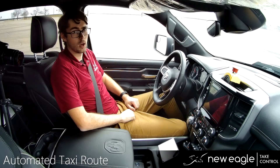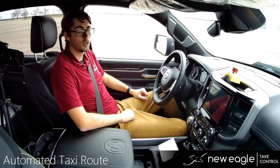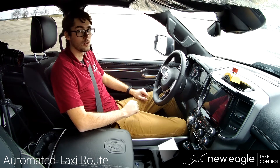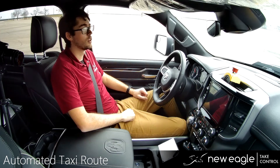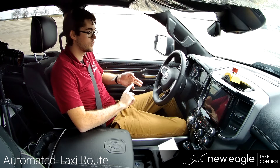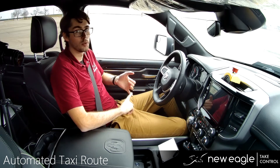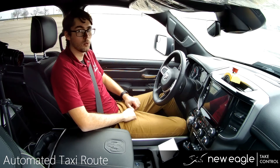New Eagle here with another drive-by-wire video. Today we are in the 2020 Ram with New Eagle's drive-by-wire kit installed into the vehicle. I have our testing machine hooked up so I can run some pre-scripted routes to show you acceleration, braking, shifting, and steering, all from the New Eagle drive-by-wire kit. So sit back, relax, and enjoy. We'll get started.